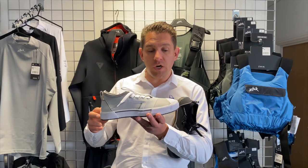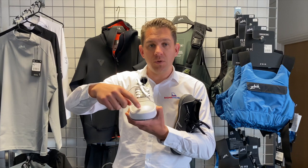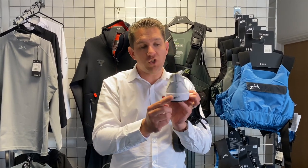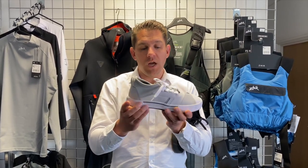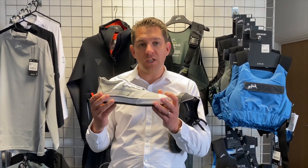If we look at the trainer in some more detail, all around the edge there's additional protection. There's rubber here as well to stop you stubbing your toe. Additional padding around the back here as well. So a nice, steady base with lots of grip and protection for your toes and heels.